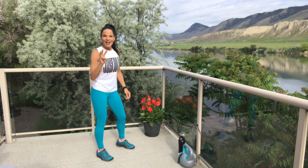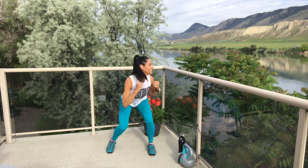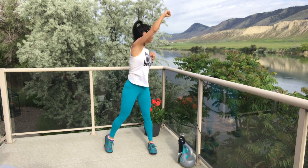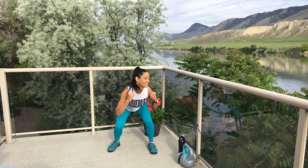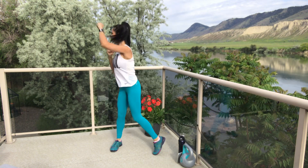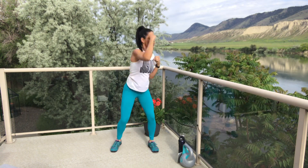Get ready — three, two, one, let's go! Squat and reach. Keep going, keep going! Four, three, two, one and break. That was round four — four more rounds of this one. Are you ready? Come on, guys — halfway!